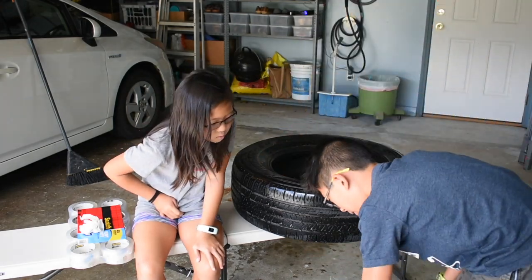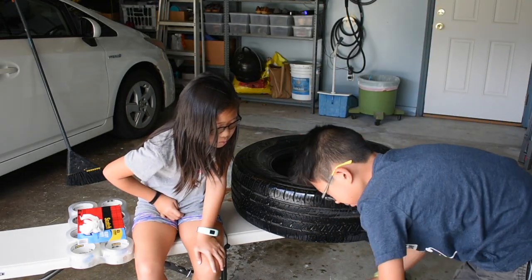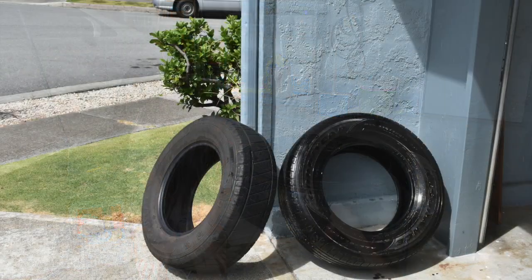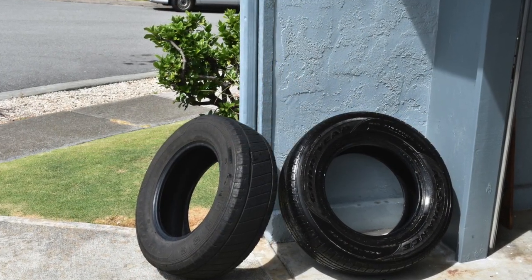So the first step here, as you can see, is to wash the tire with a little soap and water to remove the road oil and grease. Here we have them drying in the sun.